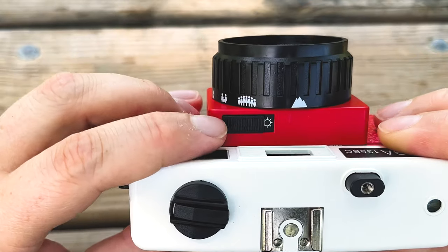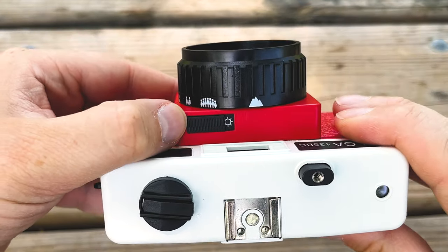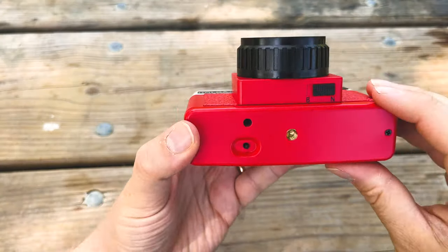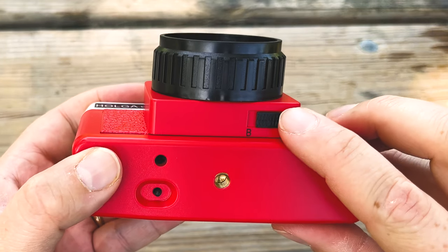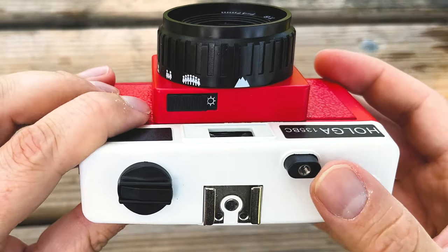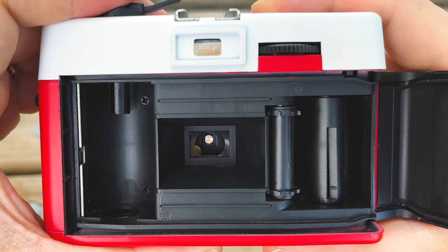You've also got an aperture control here, but again, it's not showing you an aperture — it's showing you, oh, is it sunny? Alright, leave it on that. Or you can go to this, which is more like overcast. And then on the bottom, we have only two options for the shutter: Normal, which is just a fixed shutter speed, or we can go to B — that's bulb mode. And in bulb mode, you actually hold down the shutter, and as long as you hold it down, you are continually taking a shot.